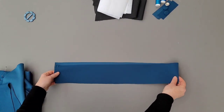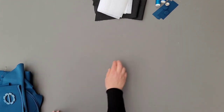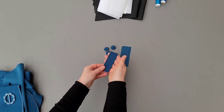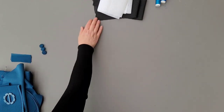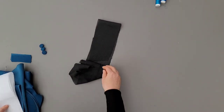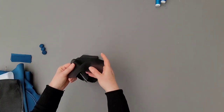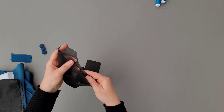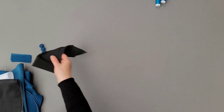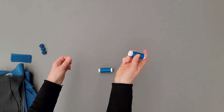A strip of fabric for the belt — for measurements check our Weebly tutorial — a buckle, some buttons, loops, some fusible interlining for the belt, some stretch fusible interlining for the collar and facing, some stretch yarn and some regular yarn for buttonholes and hem.